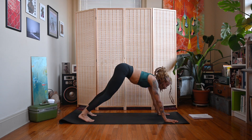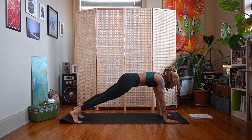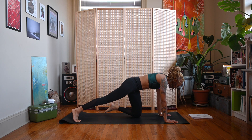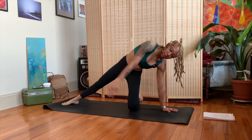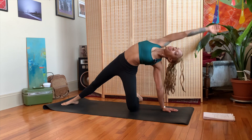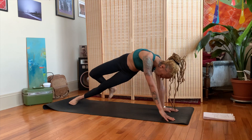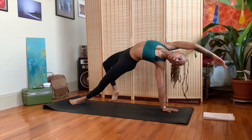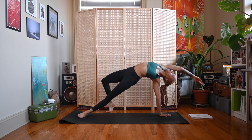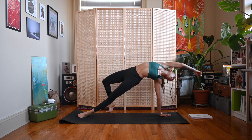Exhale, float your body forward to plank. We're going to move into wild things. Option one: bring your left knee down, kick it perpendicular to the side of your mat, right leg extends to the side, right arm extends up and back. Option two: bend at the right knee, step it over, left leg extended, right arm extends up and back. Press those hips up in your wild thing.